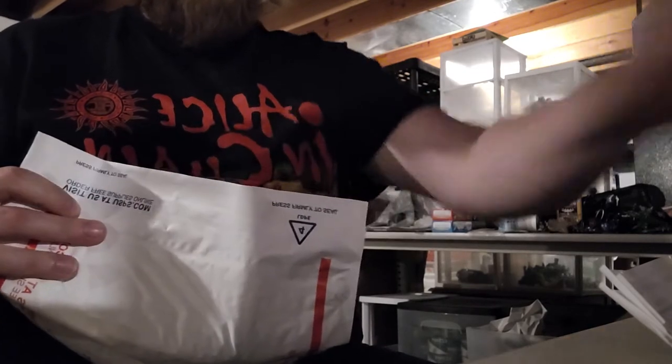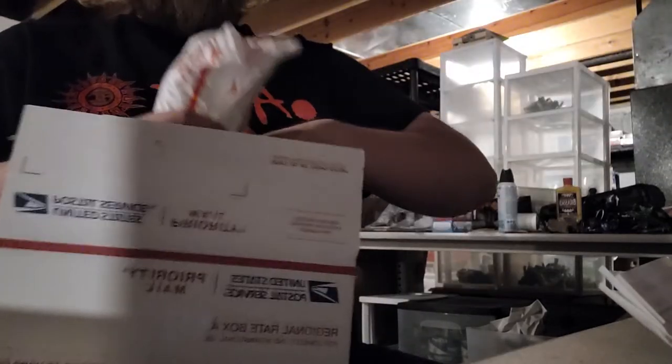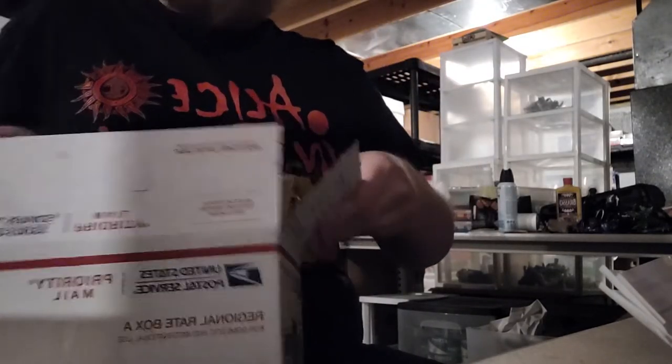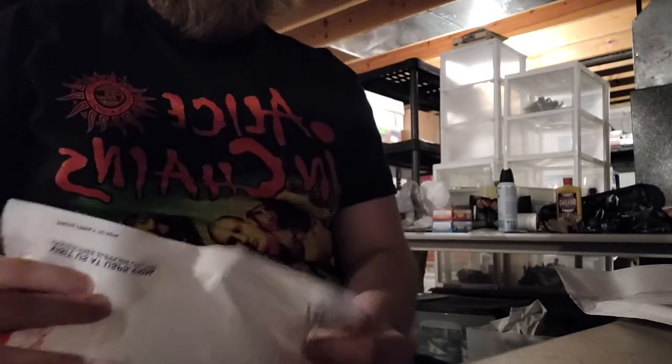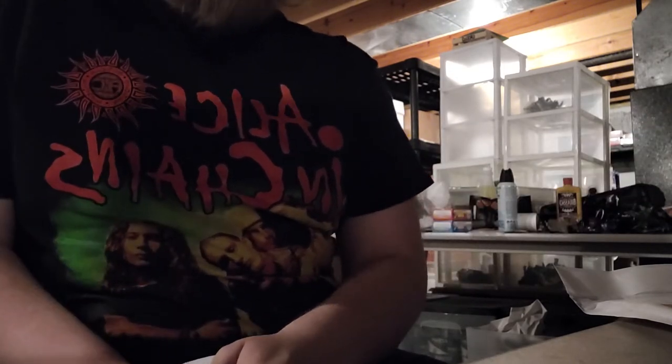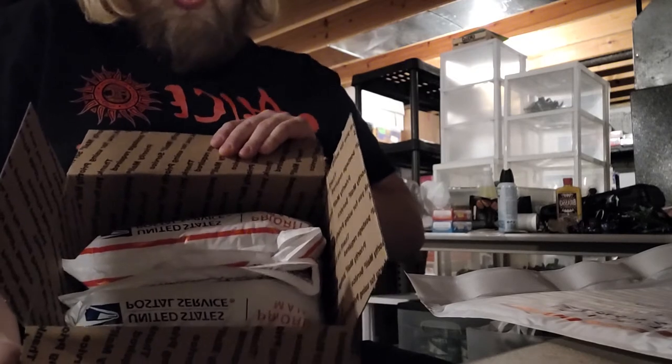I put it in there, hold it to the end, seal it, then kind of roll it and put it in the box. I have not had any issues. If you feel it is wrong, just simply don't do it. All the people I've seen complain are older folk, and that's fine. But I'm just showing you how I pack this. They're in there now, so I take another one.